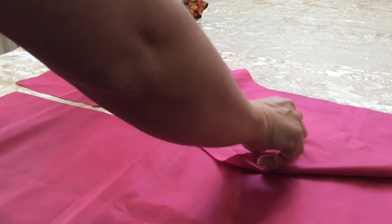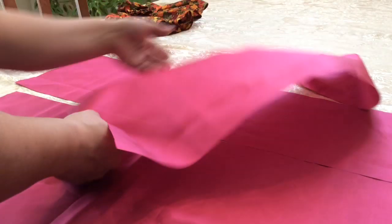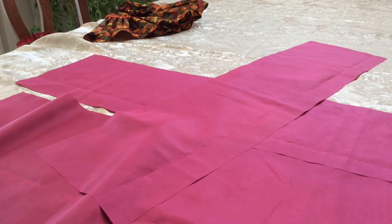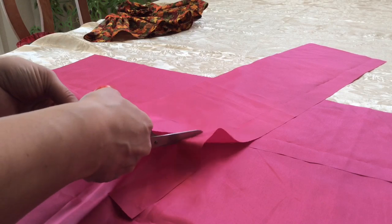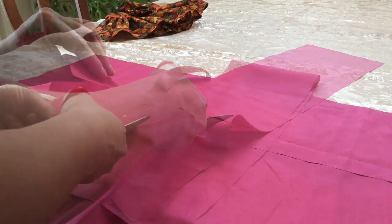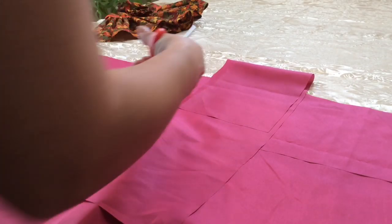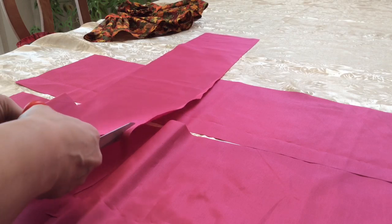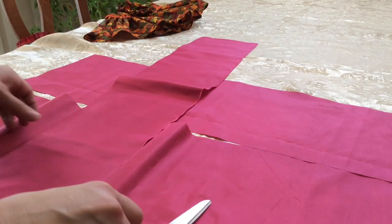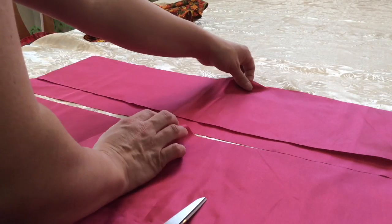I cut out two strips at the same time since that was easiest. I can leave them the same length or make one slightly shorter than the other - I'll do that, freehanding it and cutting off about an inch from the bottom. Some fabrics are much easier to work with than others. A nice cotton material is probably the easiest; this is more of a satiny material, which is definitely a little harder to work with because it's slippery.